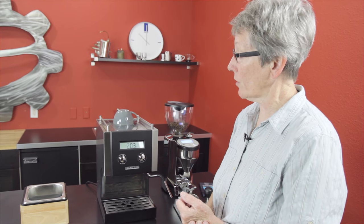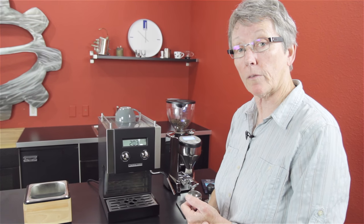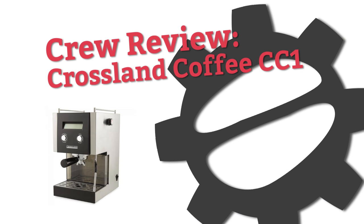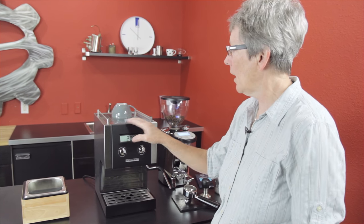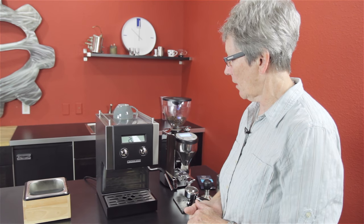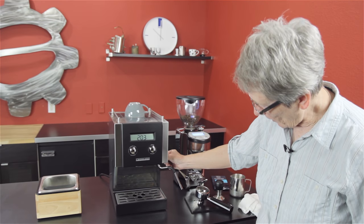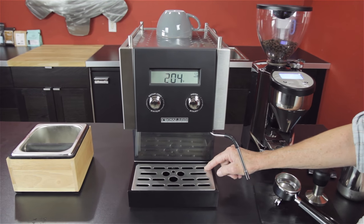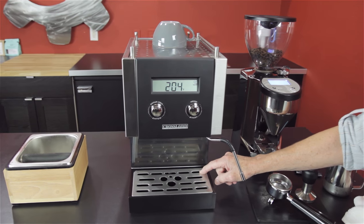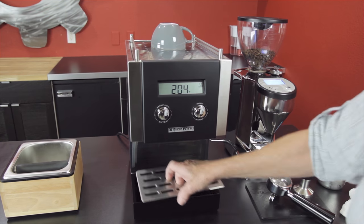Hey folks, it's a career review — actually a re-do of a career review of the Crossland CC1. Hi, it's Gail from Seattle Coffee Gear, and Bill Crossland, the inventor and owner of the company and all-around engineer of this machine, made a change to this. It used to have a pipe coming down here which was your three-way solenoid valve drain, and it used to be cumbersome and in the way, so now he's relocated it right there.